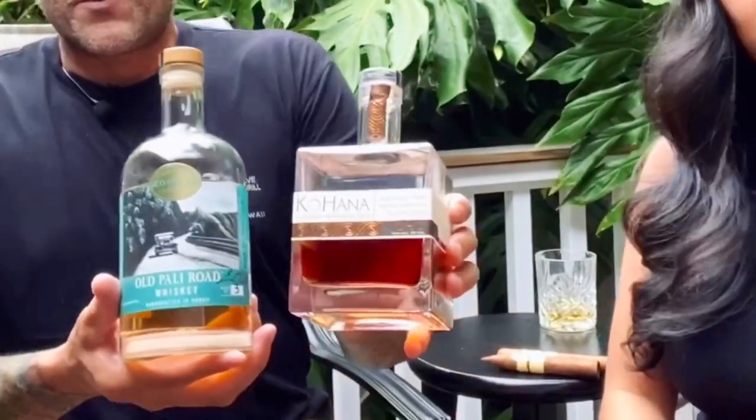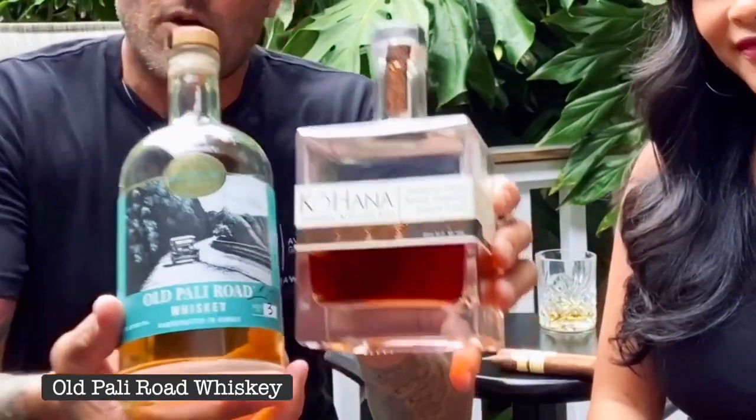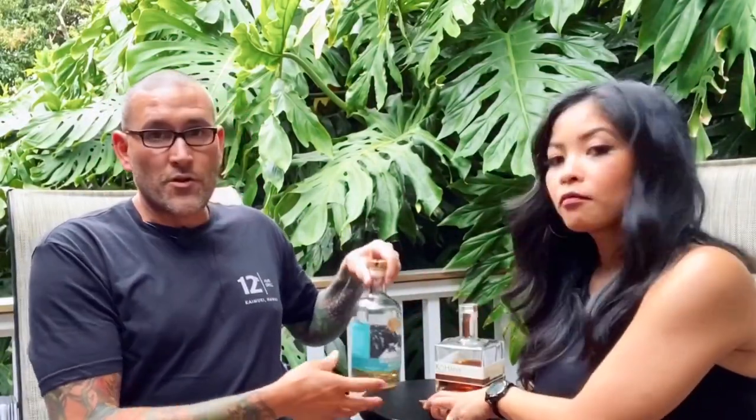We have two different spirits both made by local distillers: Old Pali Road whiskey and Kohana rum. Both of these brands have stopped production to make hand sanitizers for the first responders. The folks at Kohana and Old Pali Road were kind enough to give us these bottles.